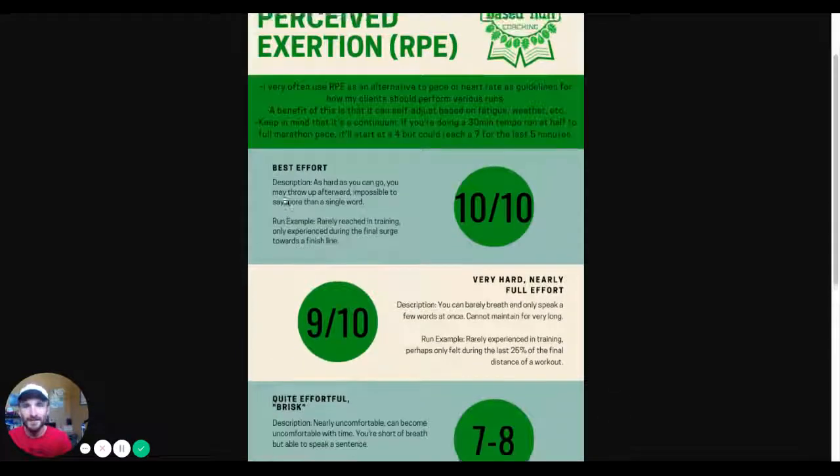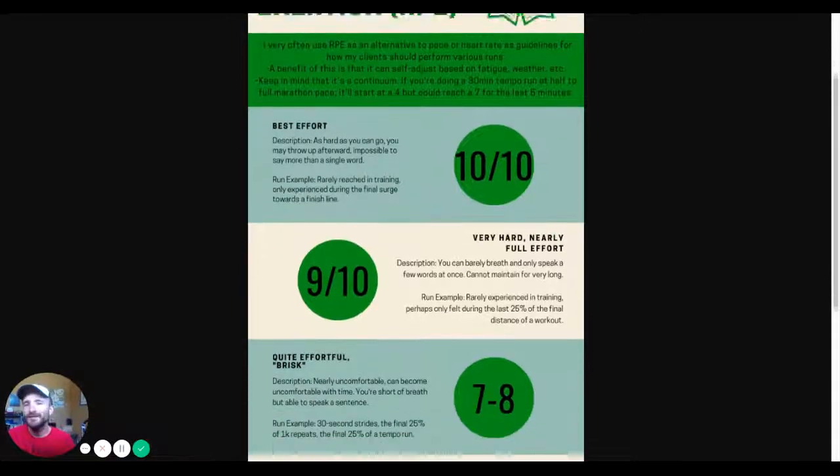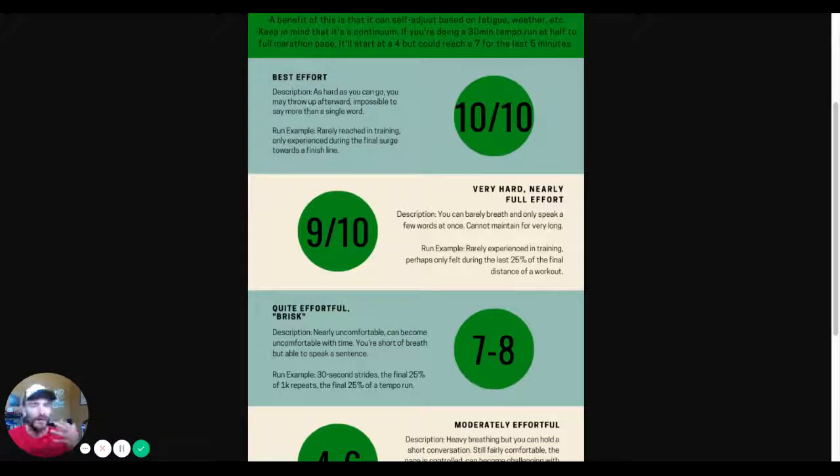Keep in mind that RPE is a continuum. So if you're doing a 30-minute tempo run or five times one mile at moderately hard, the first mile is going to be real brisk but easy. The final mile is going to be pretty effortful, but they should be about the same speed. So let's go through the scale — it's one out of ten.